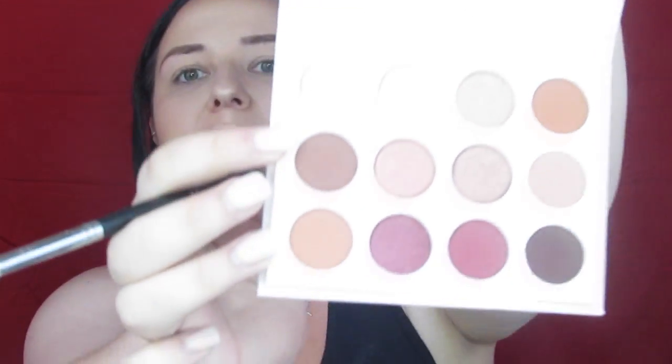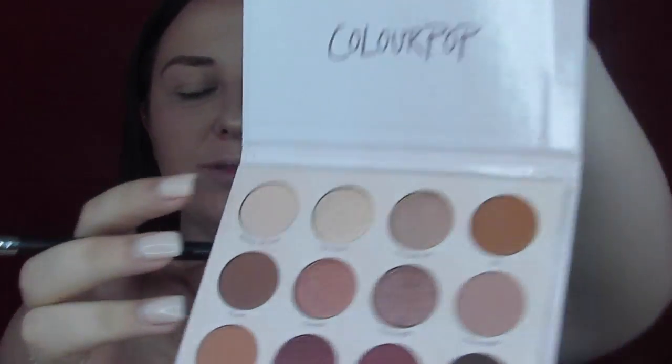I'm going to start with the big fluffy brush and go into Matter of Fact — that's right here — and just take this and put it all in the crease and a little bit onto the lid. Then with the same brush I'm going to go into Down Right — that's right here — and focus this more into the crease and fluff it out to get my first layer of pigment and get everything ready for this nice pretty neutral eye.